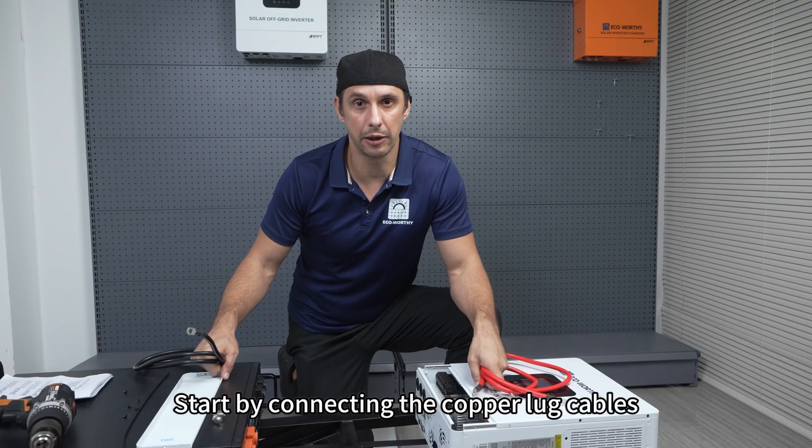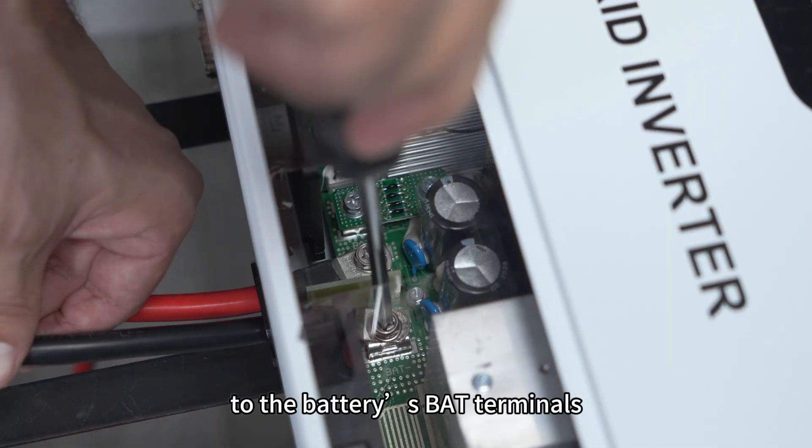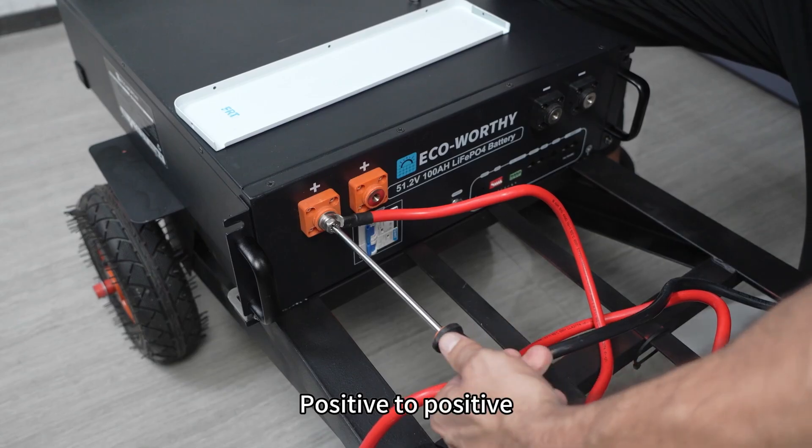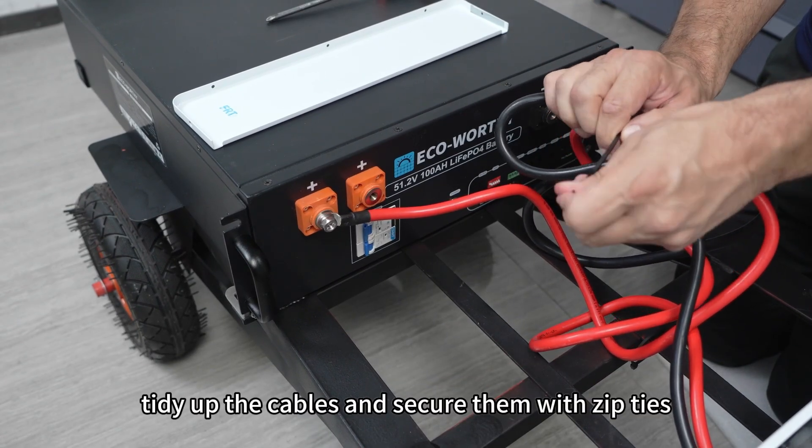Start by connecting the copper lug cables from the inverter's BAT terminals to the battery's BAT terminals — positive to positive, negative to negative. Once done, tidy up the cables and secure them with zip ties.